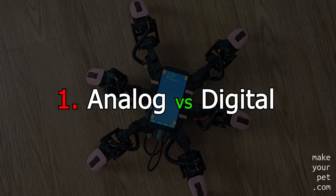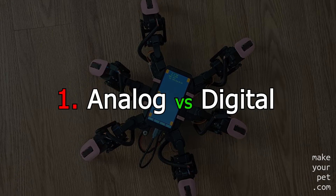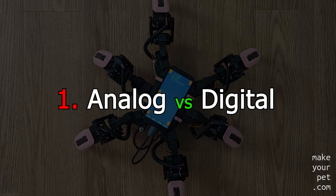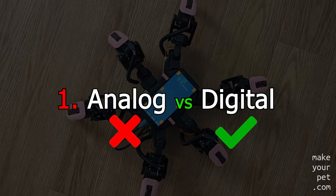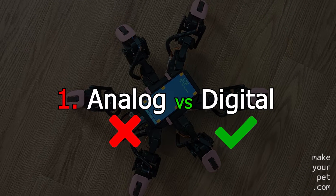There was a time when analog servos were a cheaper alternative to digital servos, but there is really no reason to buy an analog servo in today's market, and you should avoid analog servos altogether.